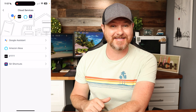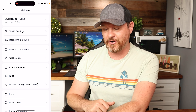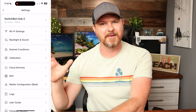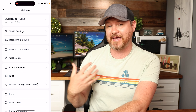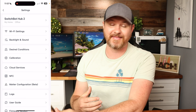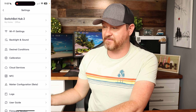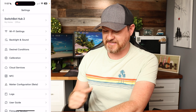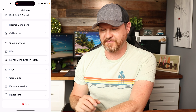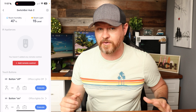You can calibrate the device, set up different cloud services, configure NFC tags, and access Matter configuration. I'm not currently able to use Matter with my Amazon Alexa ecosystem since that isn't available yet on smartphone, but I'm hoping it'll be released soon. Below that we have firmware versions, logs, and the user guide — that covers the behind-the-scenes settings you can control through the app.